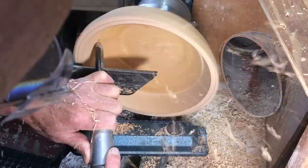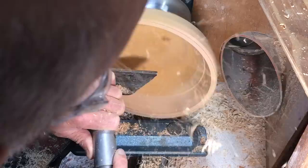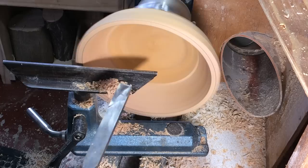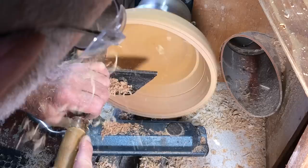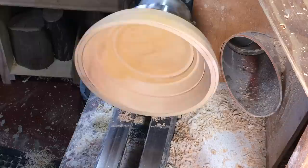Six weeks ago this was soaking wet, and it really feels quite dry now. It is my summer, so the air's been pretty dry a lot of the time. I'm just grooving in there for the chuck. I might put in another groove inside in case I need it for the smaller sharp jaws. So there are two bowls I'm going to get a bowl from.